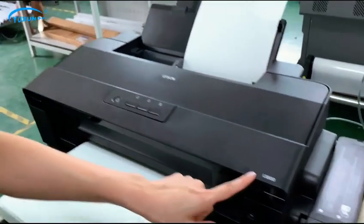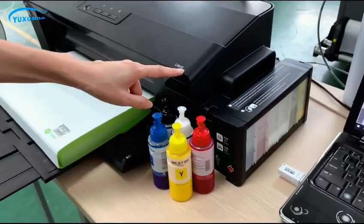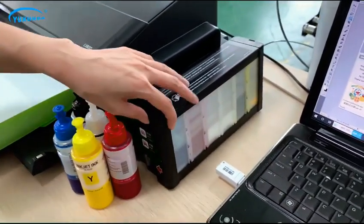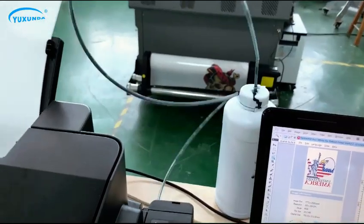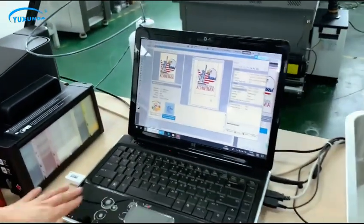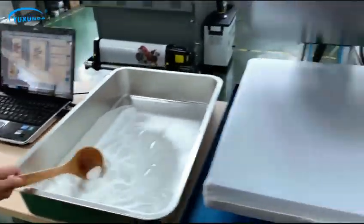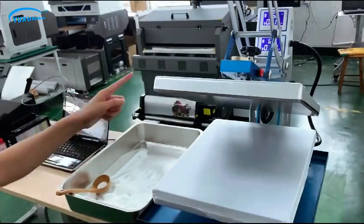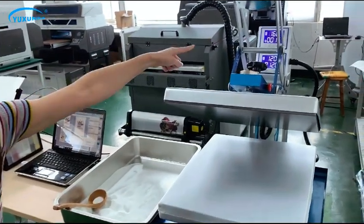Epson original printer L1800 model with original ink system waste ink bottle — we modified it with a waste ink bottle, PC holder, heat press, double heat platen, and double controller.